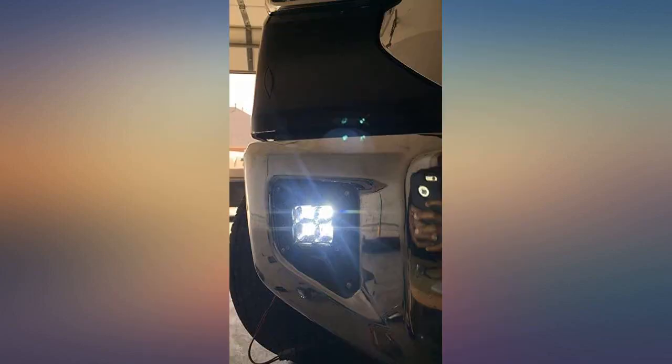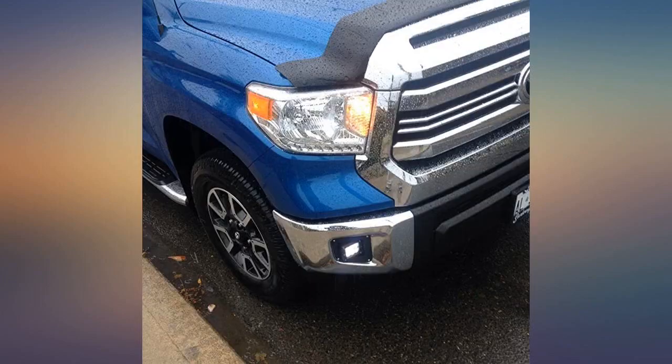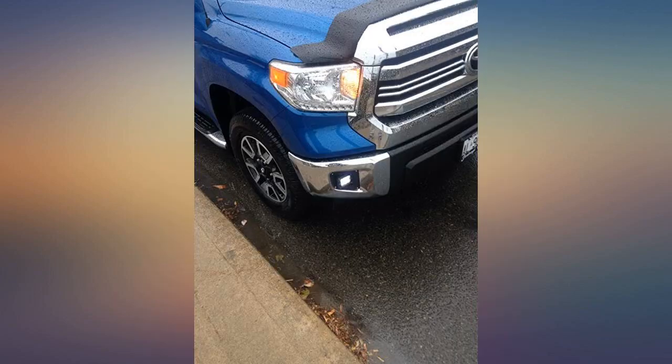These were perfect. Allowed me to mount rigid fog lights on my Tundra. Great quality and fairly simple to install on my 2014 Tundra. The rigid fog lights look much better than the stock OEM ones.